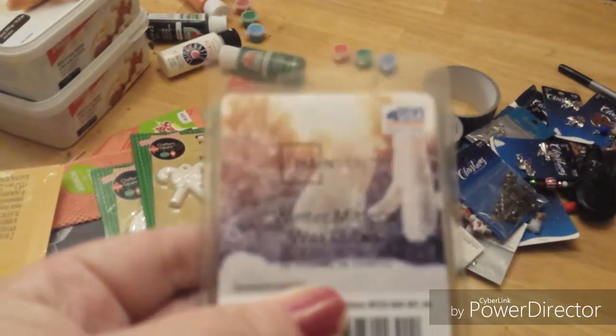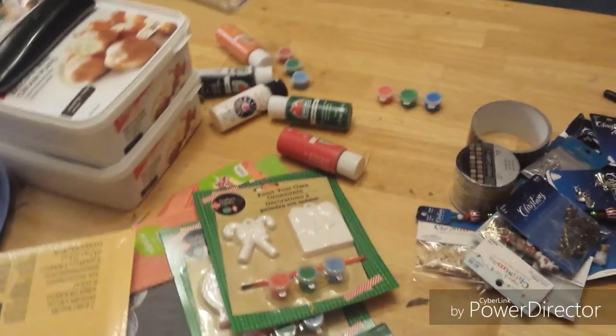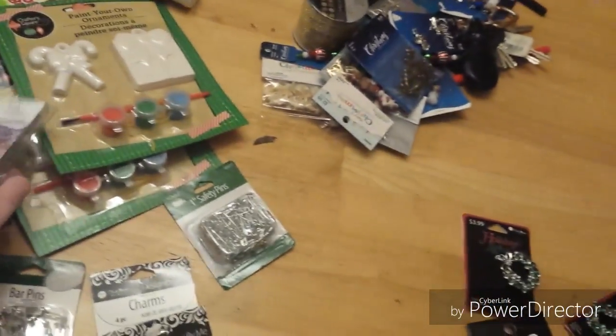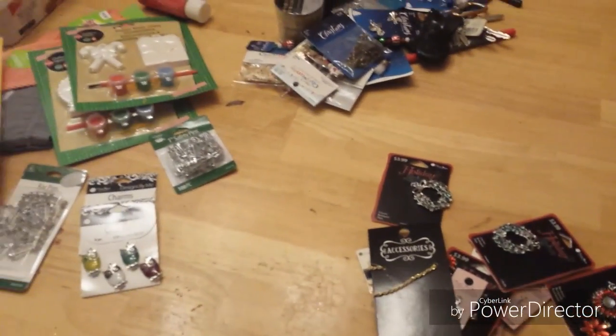And then I found this — it was 93 cents and it's called Winter Mittens. Oh my goodness, it smells absolutely heavenly, I love the smell! I can't wait to put it in my warmer. It is a smaller cube so it's good for my little penguin warmer.